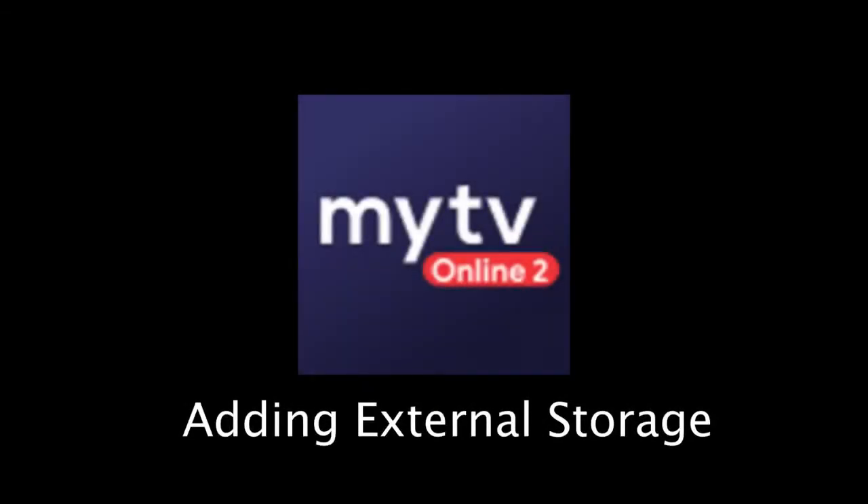Hello, and welcome to our tutorial on how to add external storage and use the time shift feature on the Formula Z8/DreamLink T3 devices using the MyTVOnline2 app.